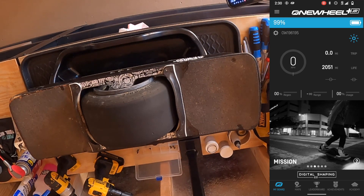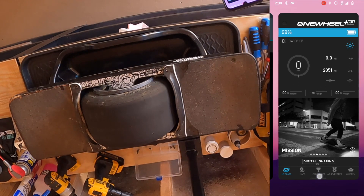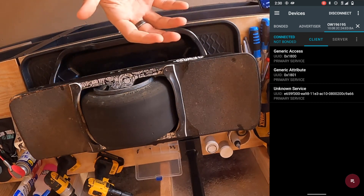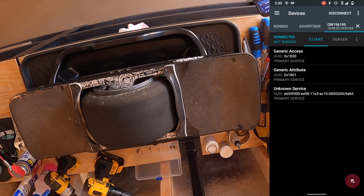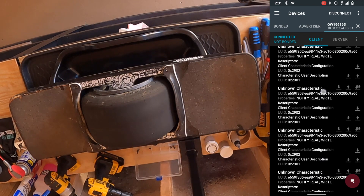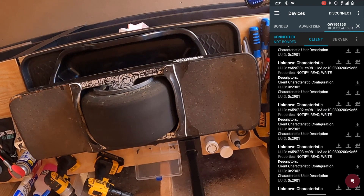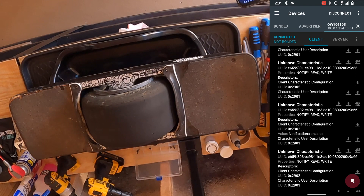Minimize the Onewheel app and go back to NRF Connect. You'll notice that NRF Connect now shows as connected to the board even though we disconnected — that's because the device is connected via the Onewheel app. Click on unknown service; it may jump to the bottom of the screen, so put your finger on the screen to stop it and scroll back up. Look for the unknown characteristic with the UUID starting with E659F302. On that characteristic, hit the triple down arrows to enable notifications, which allows the board and phone to communicate back and forth via Bluetooth.